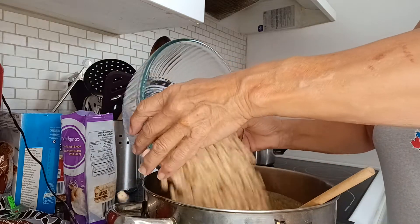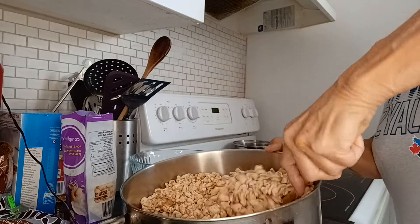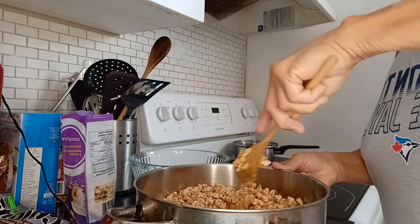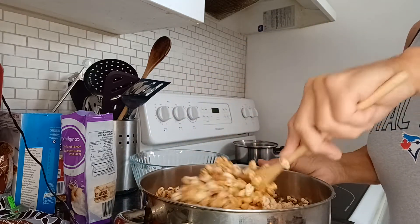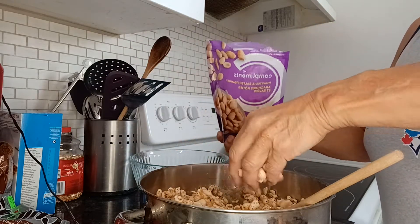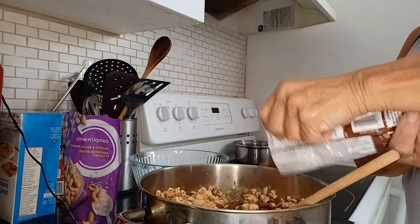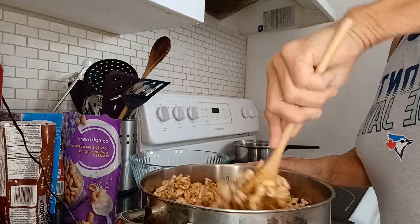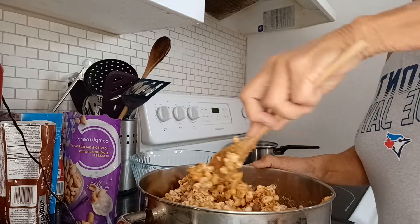And I'm going to add my cereal and stir it all in. Now you can do a few add-ins. I have some peanuts and some chocolate chips. So before I finish, I'm going to add two handfuls of salted peanuts and about a half a cup of chocolate chips, and then continue to mix until everything is thoroughly mixed with the peanut butter sugar mixture.